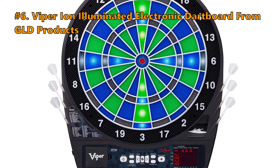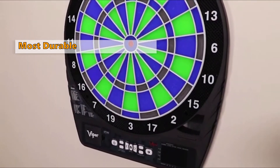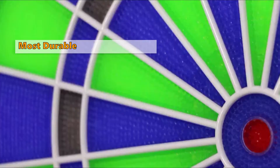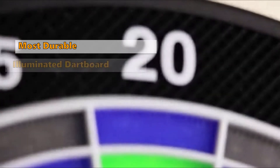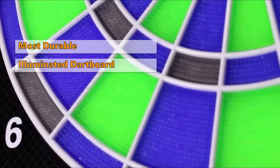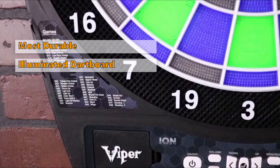We start out the list with the Viper Ion Illuminated Electronic Dart Board by GLD Products. If you are looking for a dart board made from premium materials that will last a long time, then the GLD Electronic Dart Board is the most durable on this list. It's an illuminated dart board that evokes arcade-style panels and gives your gaming experience that old-fashioned look. Whether you are a professional gamer or just playing for fun, you will enjoy this dart board.